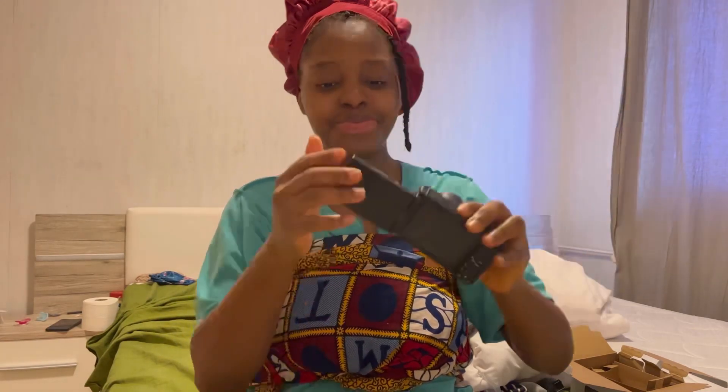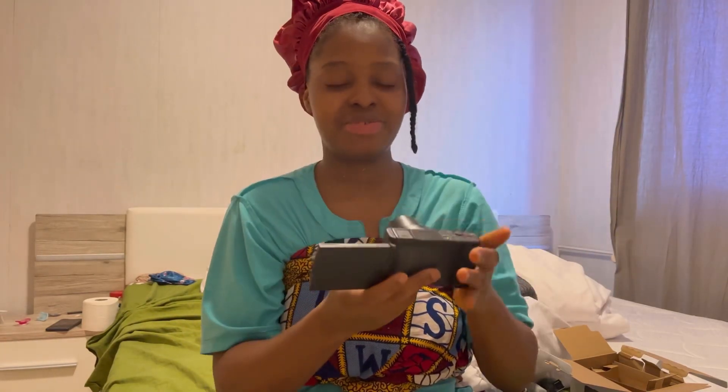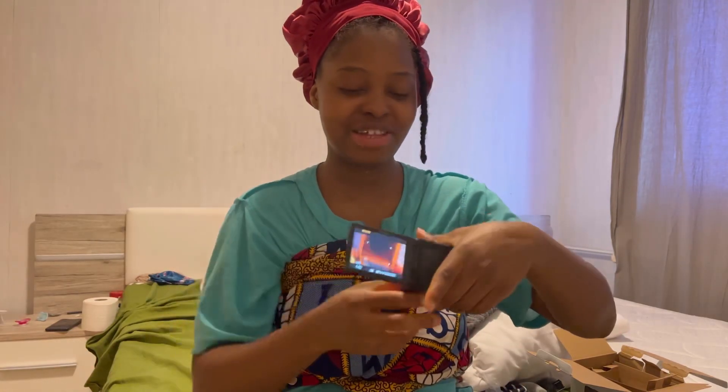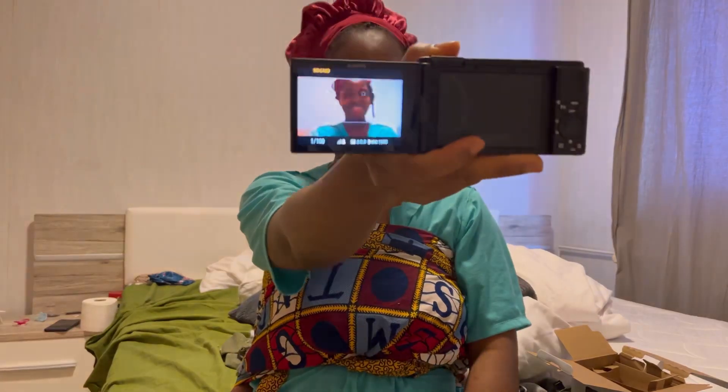So we want to enter the stage of creating better content, creating good quality content. Although my phone has good quality, I bought this because of storage space and I've always wanted to buy a camera for the quality. So I think it's still good — you can actually flip it like this so you can see me.